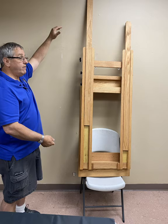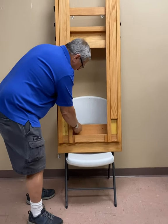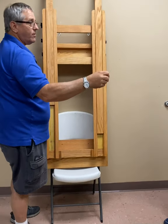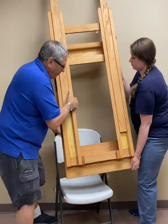The first step in mounting your easel is determining the mounting height. This will be your preference, and we do recommend two people for this step to assist with stabilizing the easel while deciding on placement. For this video, we are mounting our easel two feet off the ground.